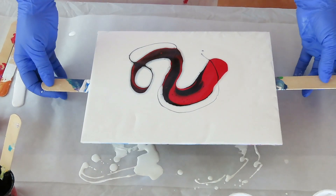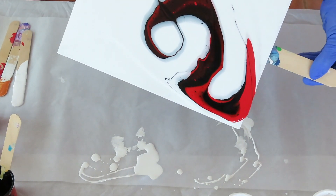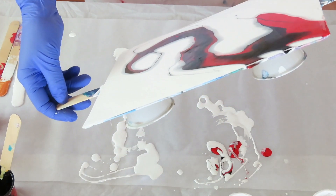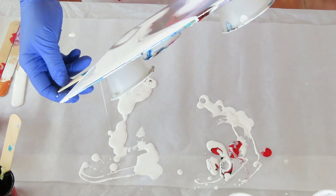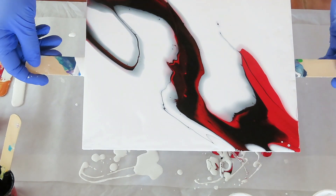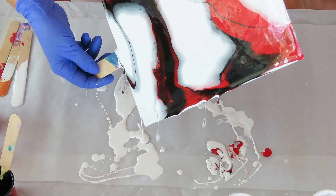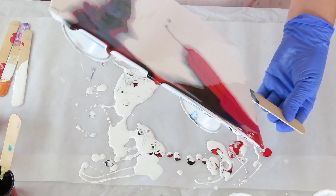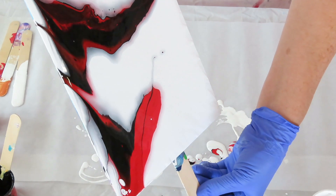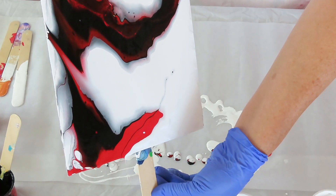I'm getting some cells, but I don't really see any pearls coming up. Let's see what we can do here. I think I have a lot of paint on here, so I might have to really stretch this way. I might — I shouldn't have put that extra white in the middle. I really didn't want to lose that red right there, but I have to lose some of it. That's a bummer.